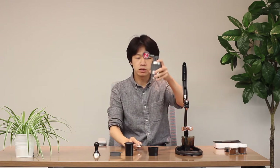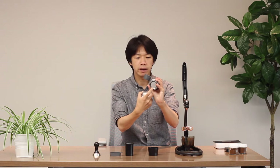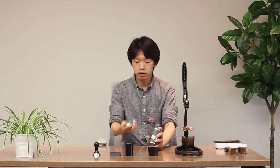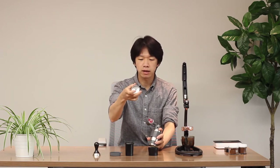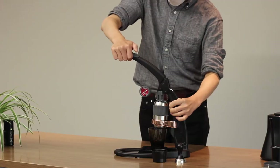The espresso funnel comes with the Pro 2 Espresso Maker. If you want to see how your shot is pulling down from the portafilter, you can use it as is — as a naked bottom. If your cup is small and you're worried about espresso missing the cup, then you can use the funnel. After you have everything ready, push the lever down to pull your espresso.